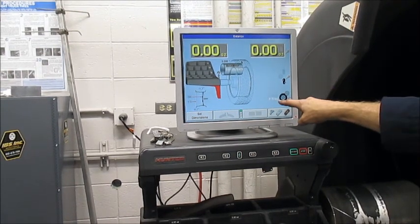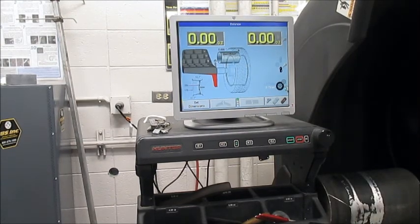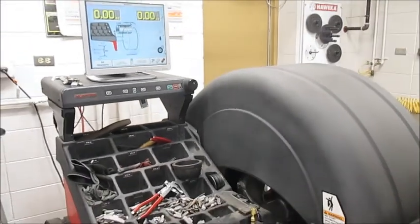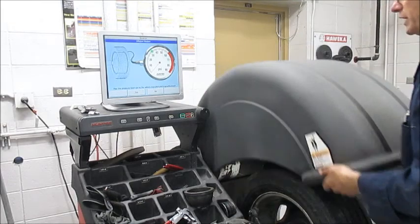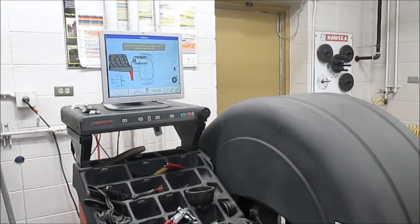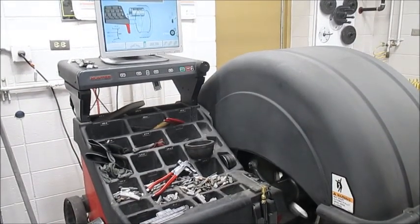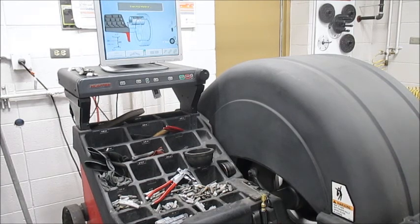We're still at passenger tire. We've got the road force but haven't measured anything about this tire's out-of-roundness or balance yet. It's probably going to ask me to inflate the tire — I should have inflated it. I could just say yes because I inflated it earlier. So there's a shortcut: just tell the machine what it wants to hear.